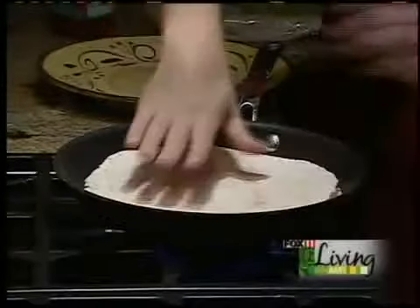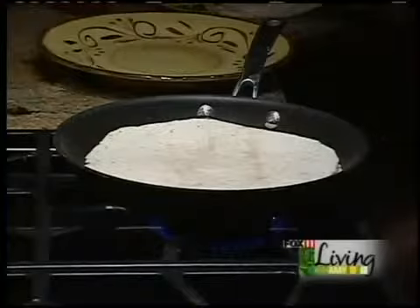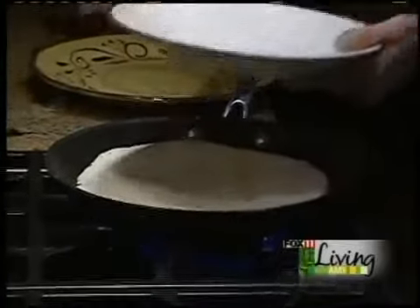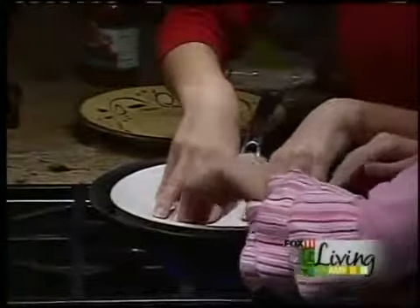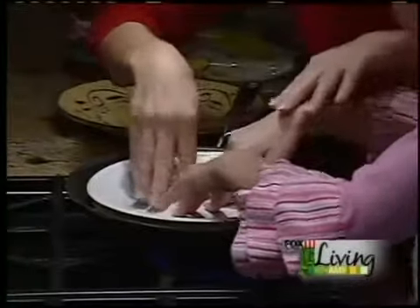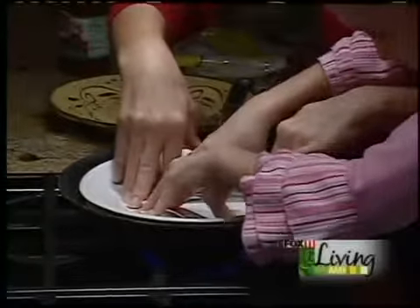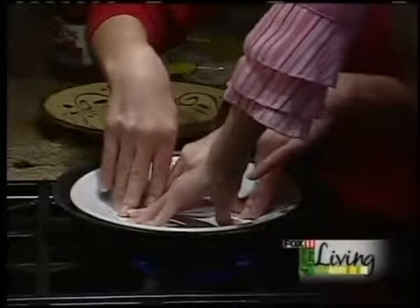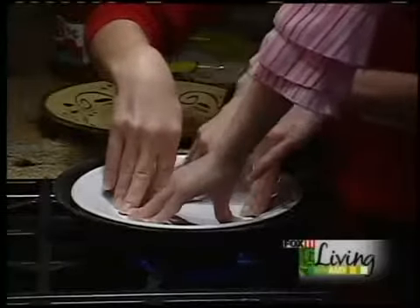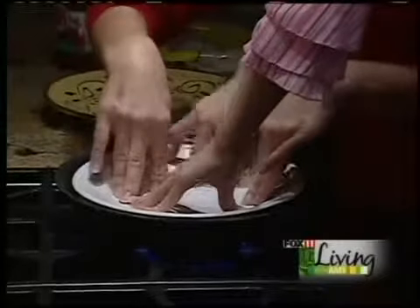And then I like to press it down. Sometimes I use a plate or a bowl to press it down — that gets it nice and crispy on the crust. Ireland likes to dip these in soup. They're really good in chicken noodle soup, tomato soup, or chili, or something like that.